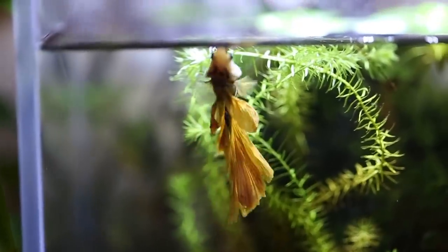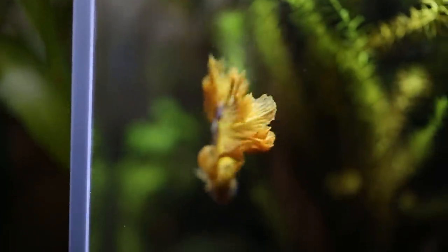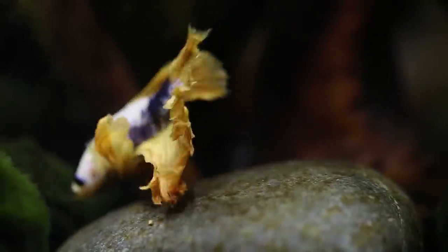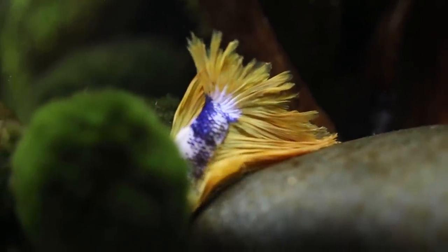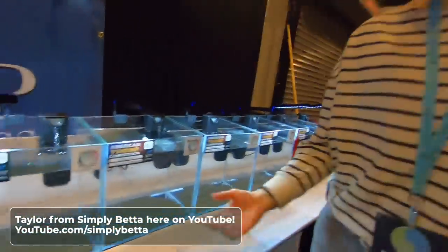When I went to Aquashella at the end of March, she was one of the YouTubers who was there — I was super excited. She had no idea who I was, so she had some crazy girl running up to her with a camera saying, 'Hey, will you come record this video with me and give me some tips on keeping a betta?' She was so sweet and agreed to do it. I was super excited — she probably thought she had a crazy stalker.